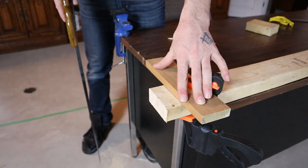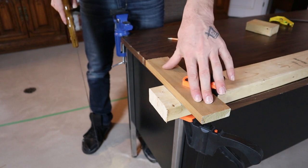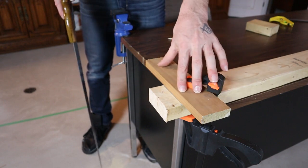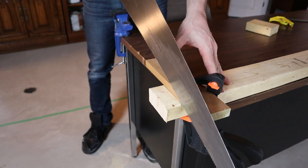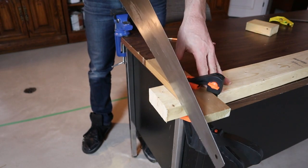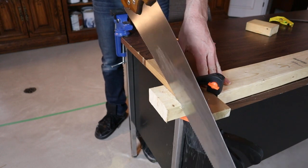I know sometimes even for beginners that method is easier said than done. Another good trick is to actually clamp a piece of wood right next to the line you're going to cut — you can then follow right along that guide, and it pretty much almost guarantees your cut is going to be perfect.